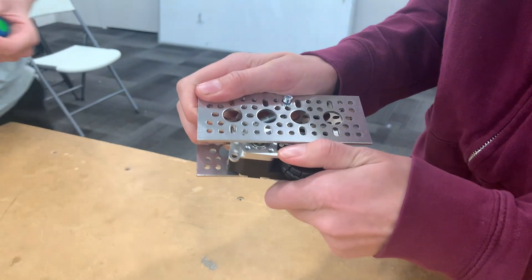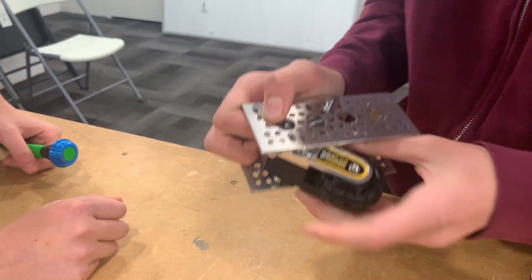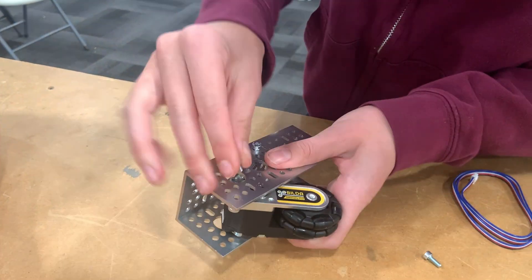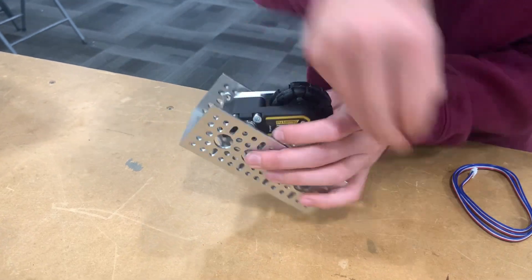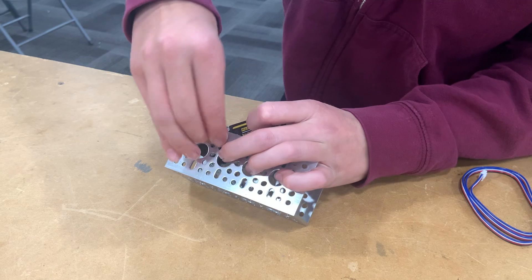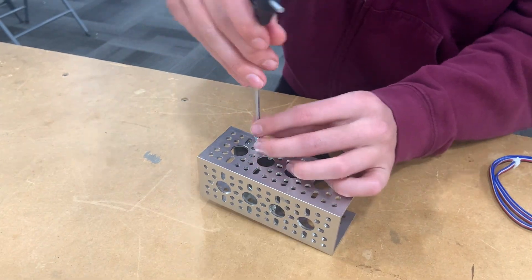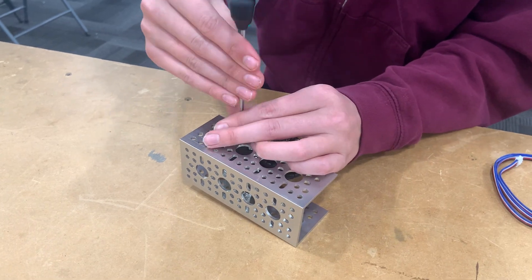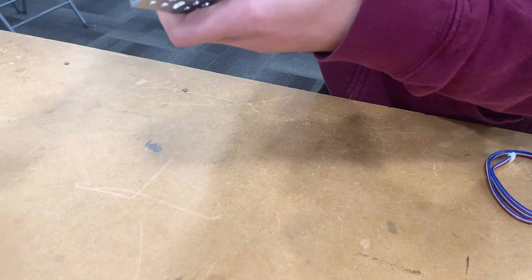So you're going to look for the markings kind of faded away. Once we're in there, we can get our screws, our two remaining screws, put them in on the other side, and tighten them up. Since there are bearings, it doesn't really matter how tight these are, but so that it doesn't fall out, we recommend that they're fairly tight.